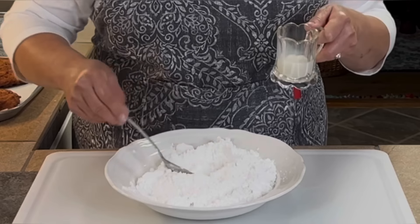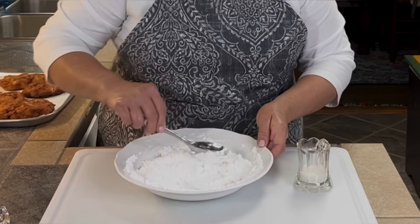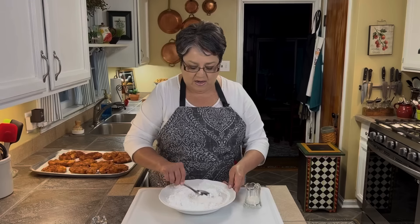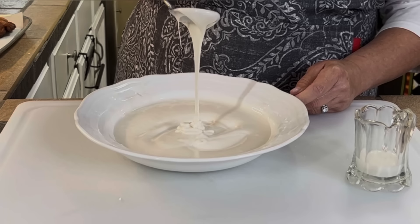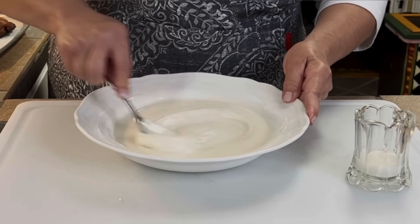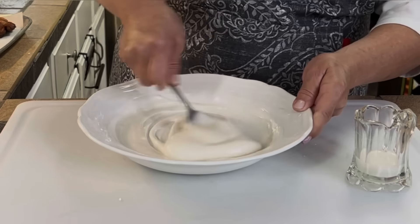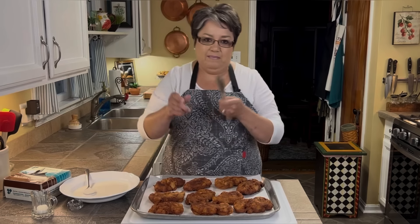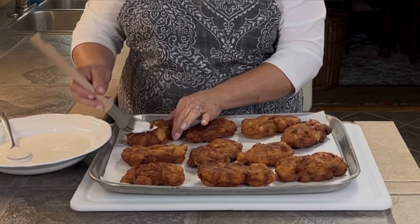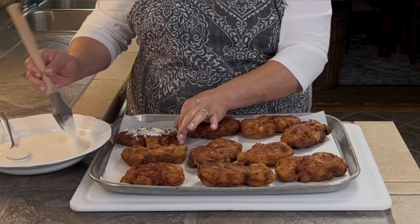For the glaze I've got two cups of powdered sugar and half a teaspoon of vanilla. I'm going to add the vanilla and then slowly add my milk, a little bit at a time — I have up to a fourth of a cup but I won't use it all. As you continue to stir, it comes together beautifully. Look at that texture — this is the way I like it. If you want it a little runnier, add a pinch more milk at a time until it looks exactly the way you like.